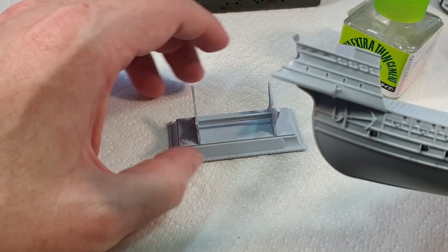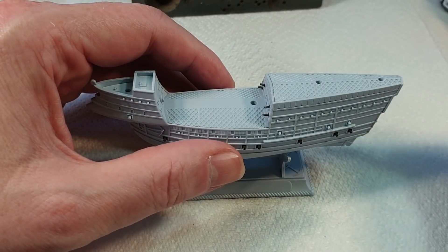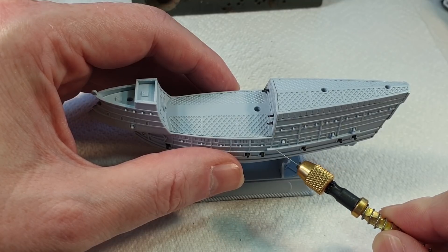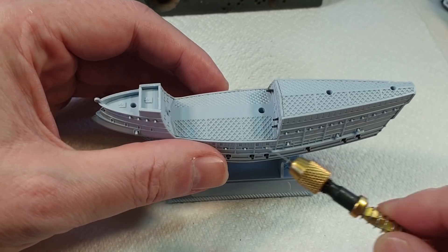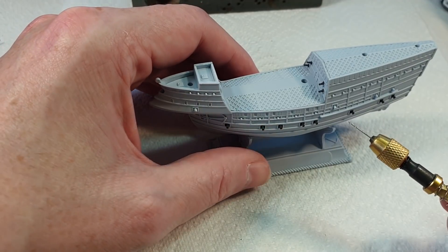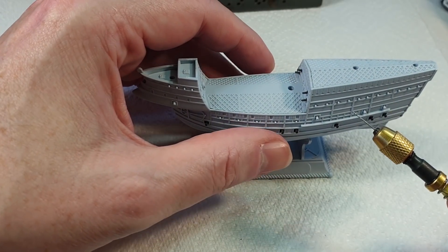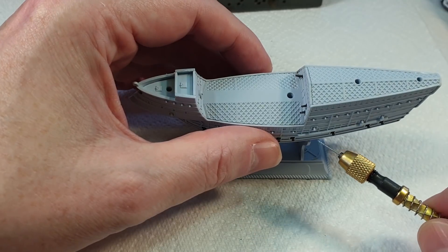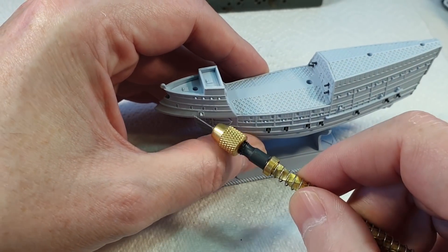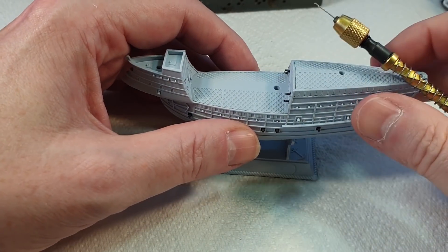Now I can pop it on the base holder and let it sit there and dry. Next I'm going to drill some holes through this part here for some of the rigging to go in, and some at the front as well. I'll be honest — I don't know a great deal about boats and I'm not quite sure how the rigging works, but it looks fairly similar to the picture on the box. I'm not going to make it massively complicated, just to give an idea of the rigging. What could go wrong?